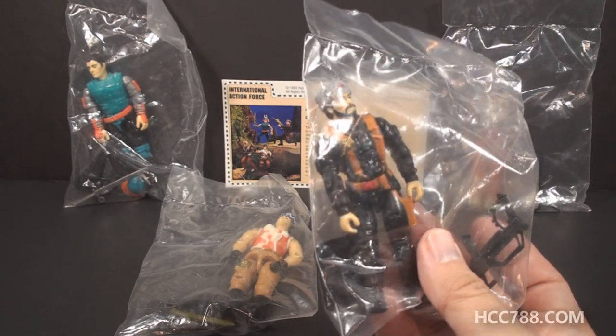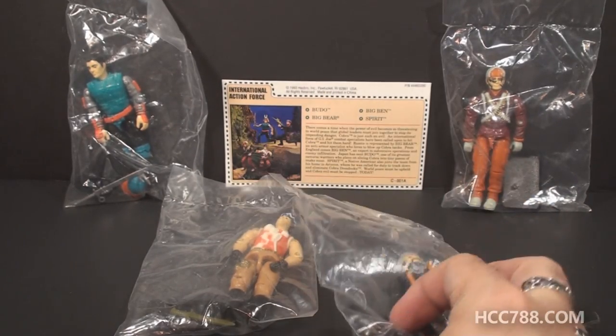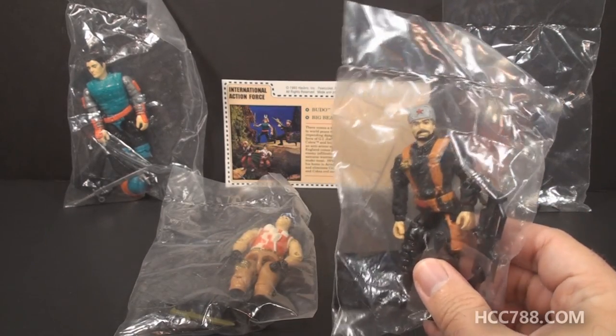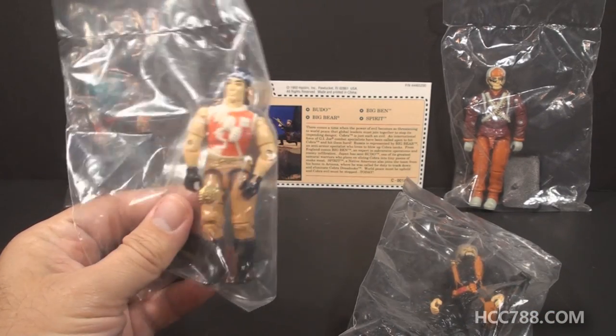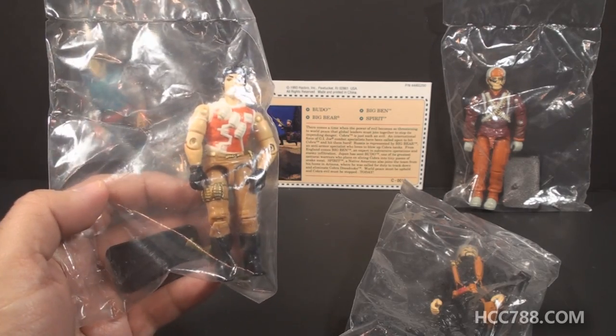As you can see, these figures are still sealed in the factory bag. This set would have come with all of these figures in a larger bag, and each individual figure was bagged. I do not review sealed toys, so I will need to find loose examples of each of these figures before I can review them, but I thought it might be fun to just take a look at these.